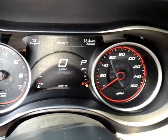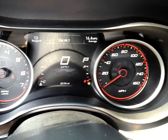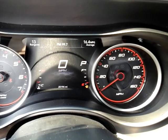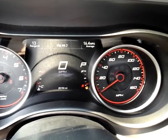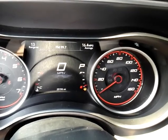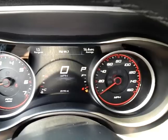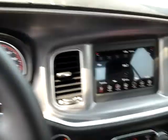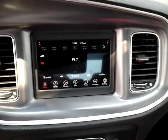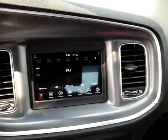The vehicle has just over 25,000 miles, so it'll have the balance of its bumper-to-bumper manufacturer warranty up to 36,000 miles or the balance of three years. It also has a powertrain warranty for five years or 60,000 miles. So a great value here — a 2019 Dodge Charger SXT. I hope you have a chance to see it. Thank you.